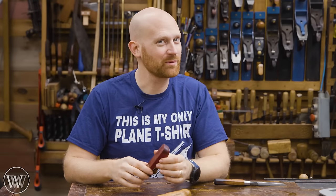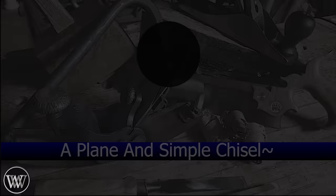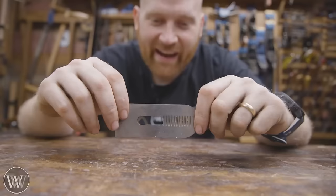Hey y'all, I'm James Wright, welcome to my shop, and today we're making a chisel plane. Iron. Australian red gum. Purple heart. Let's have some fun.